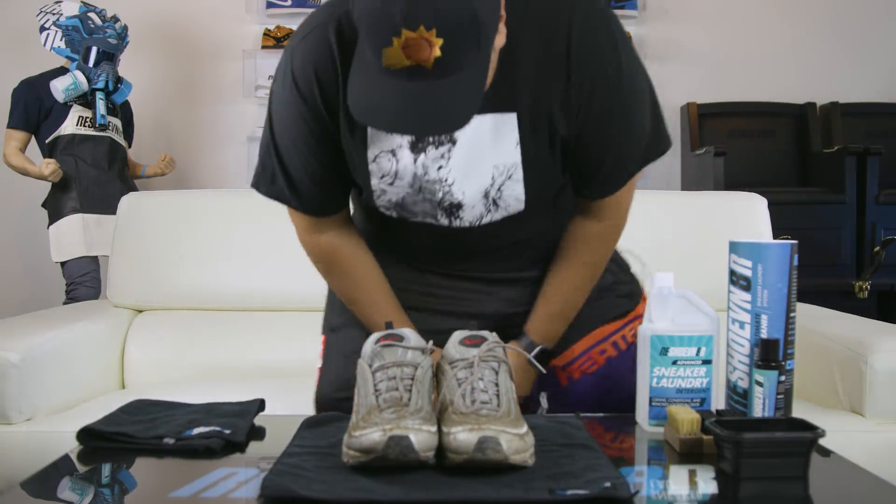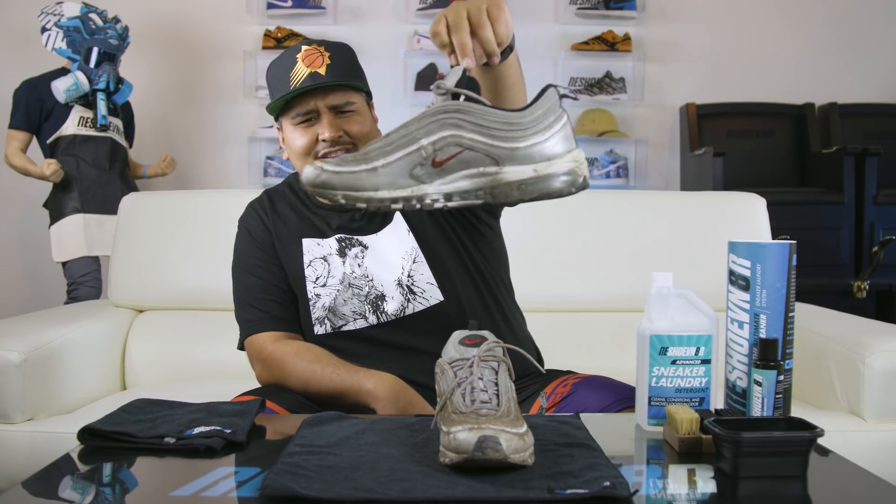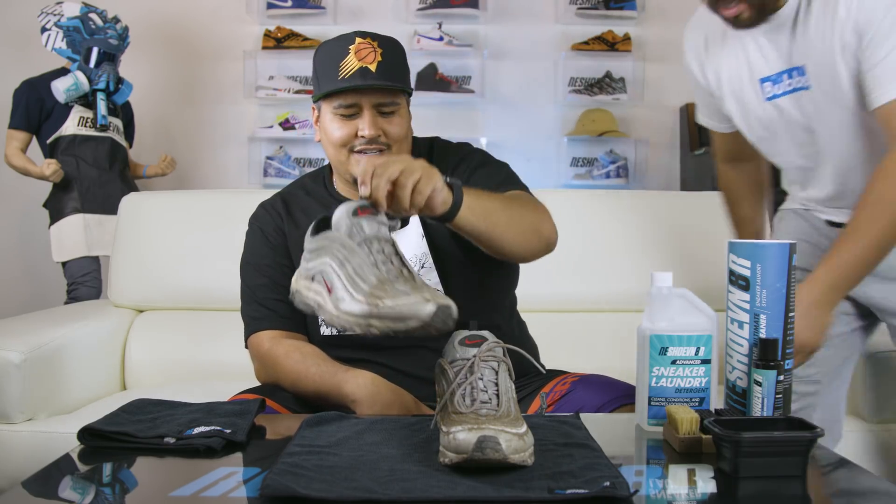Hey guys, new video, same fit. Today we have the 97 Silver Bullets — another staple, another trash shoe. Both pairs, this one and the other, are friends of mine's, and I don't think these guys know what they're doing.